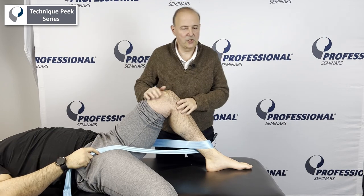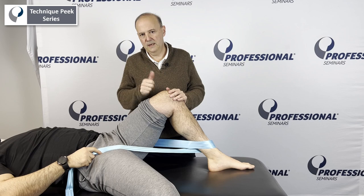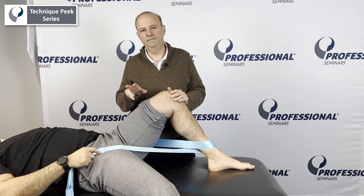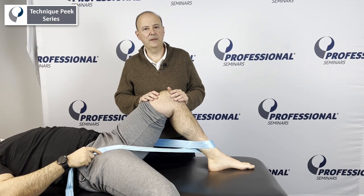So that's a really nice one to start to get further knee flexion — mobilization with movement. Again, pain-free. And the patient at the end can give that nice overpressure at the end, but the key is to get to that end range. So that's mobilization with movement for knee flexion. Rob Shapiro from Technique Peak. Thanks.